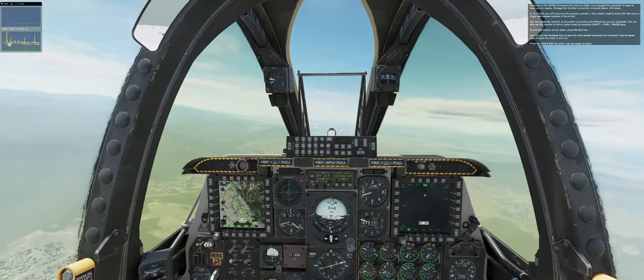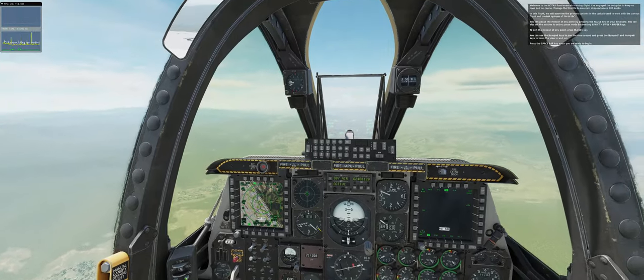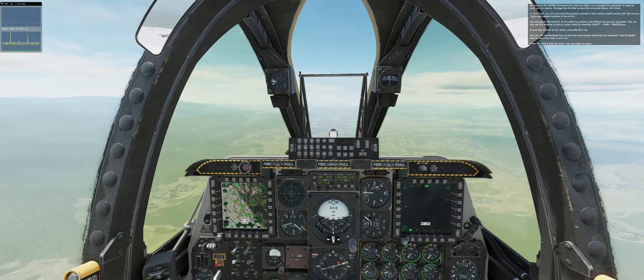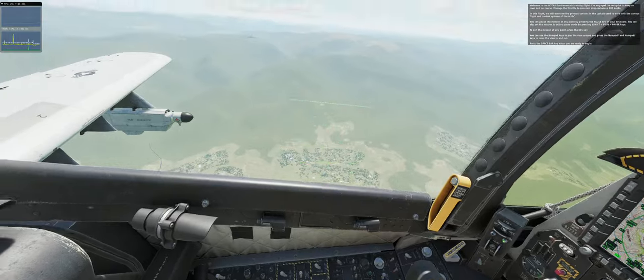Welcome to the HOTAS Fundamentals training flight. The autopilot has been engaged to keep us on course, and the throttle is managed to maintain airspeed at about 200 knots. In this flight, we will overview the primary controls in the cockpit used to work with the various flight and combat systems in the A-10C.